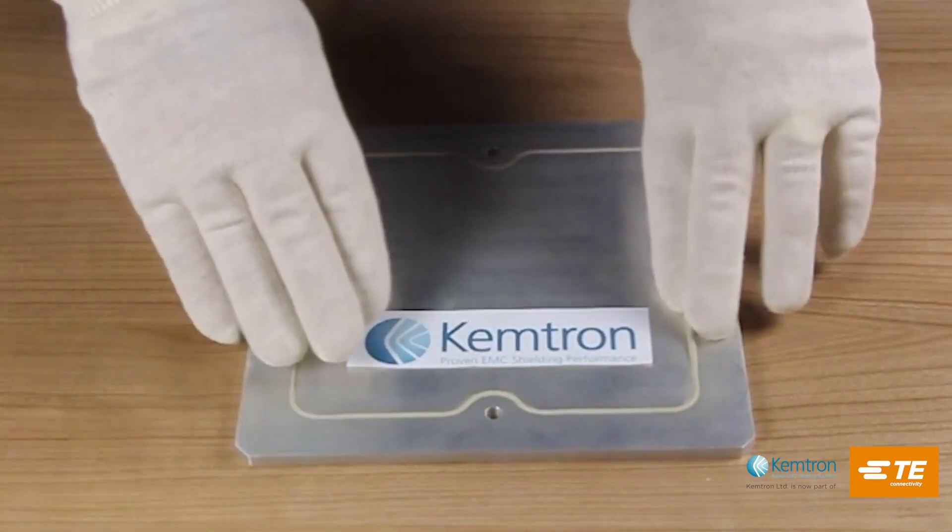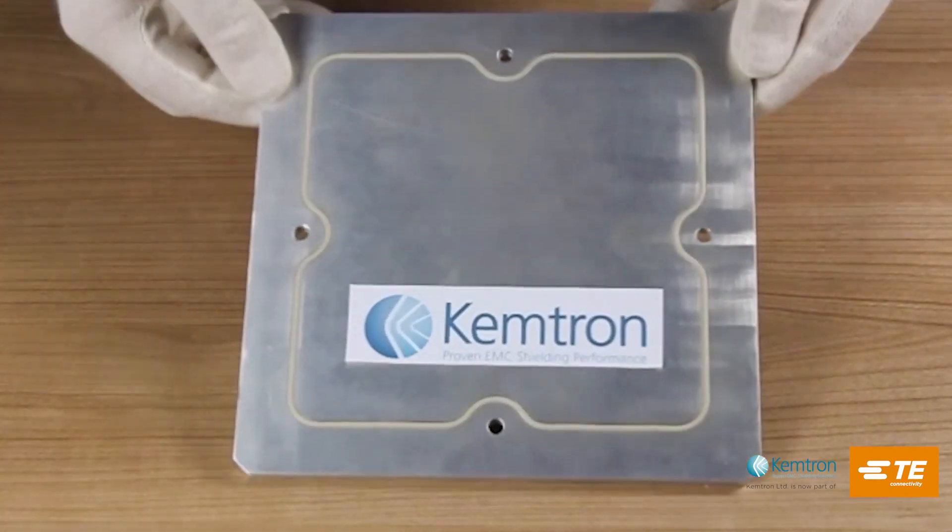And then we have a perfect fit, as you can see.